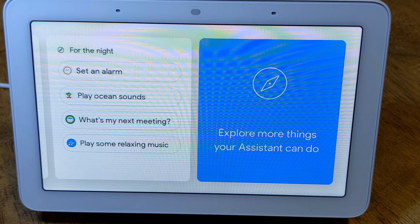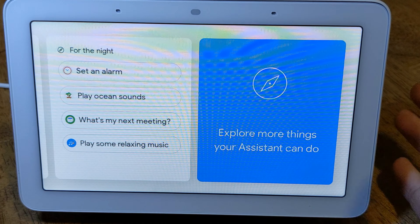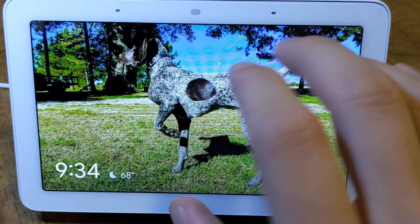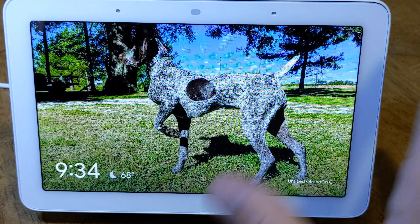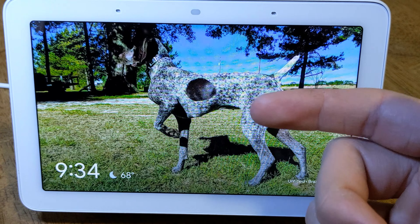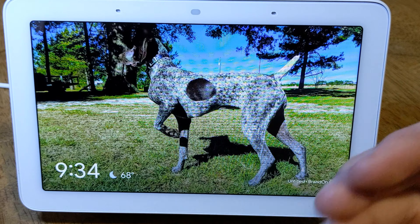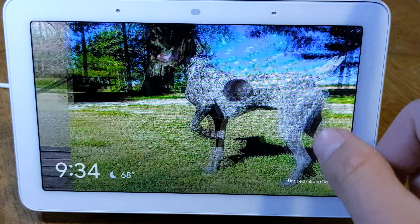So there you have it. Another reason I want to put this in the kitchen — you can set an alarm, make a shopping list, it's just easier. I believe the lists transfer to my phone, so when I go to the store, everything we need is right there and you'll never forget anything.